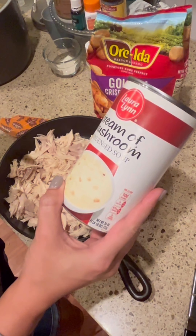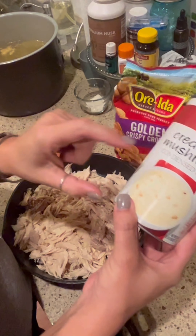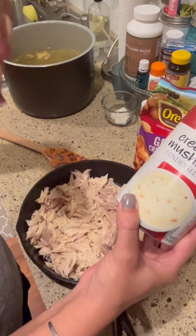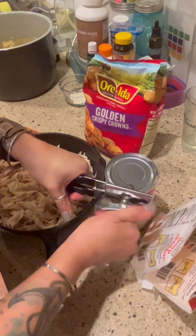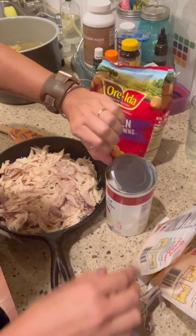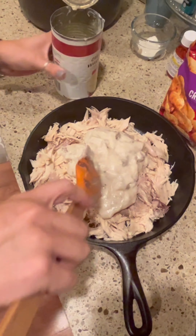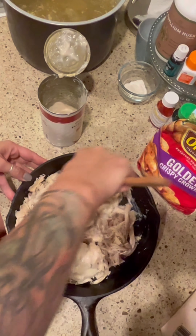I'm going to add in a can of cream of mushroom soup. This is the ginormous can because they were on sale — normally I would use a smaller can, so I think I'm going to end up using about half of this. If you bought the smaller can you might need a can and a half. I don't really do recipes, I just eyeball things. I'm mixing this with the chicken to get it to a creamy consistency.